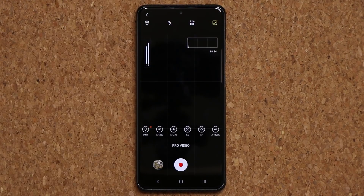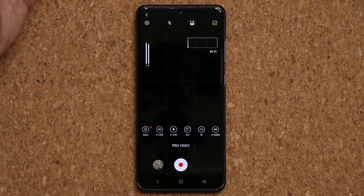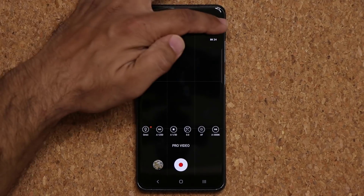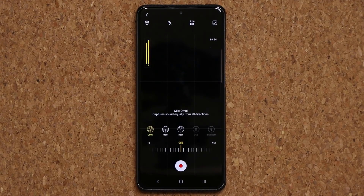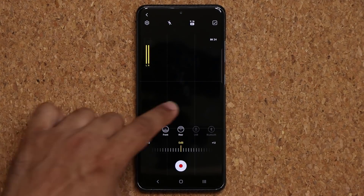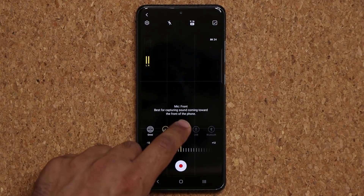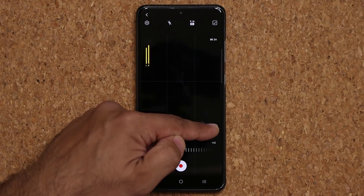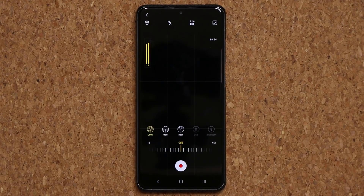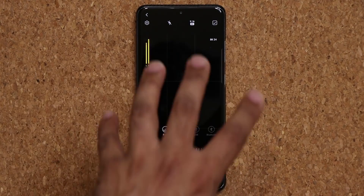One more thing — we do have a histogram right over here. The histogram is going to be very useful for professional videographers that know how to use it. And over here, we have the Omni Directional Microphone option. You can pick any microphone you want on your phone — the front microphone only, the rear microphone, or the Omni Directional Microphone. Of course, there's also a USB and Bluetooth microphone option. If I connect a Bluetooth device, I can use the microphone on that device to record in Pro Video Mode. Those are the features you get on the camera — huge enhancements to Pro Video Mode.